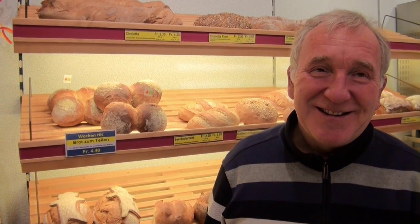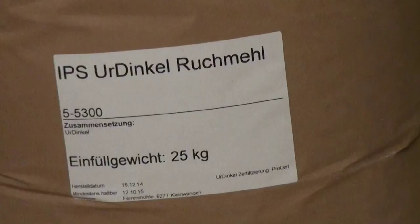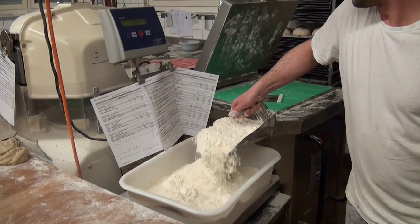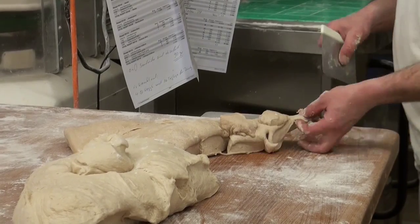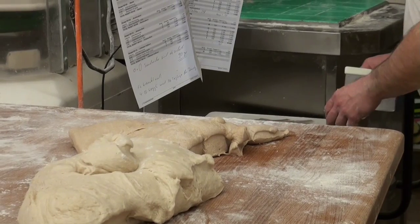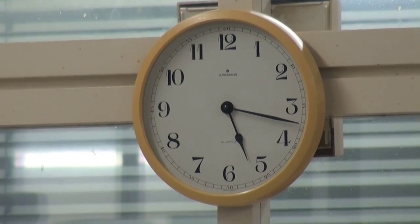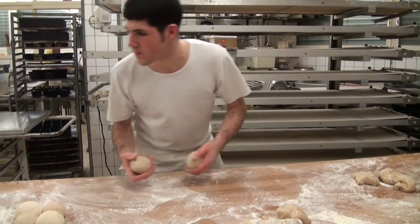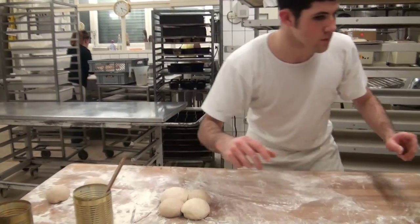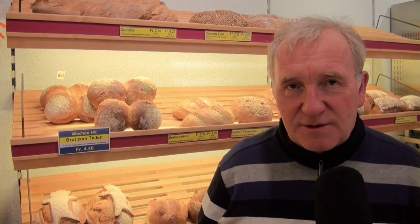How many steps do you need to make bread? The first step is to make the dough, then shape it carefully — we can form a nice loaf of bread.